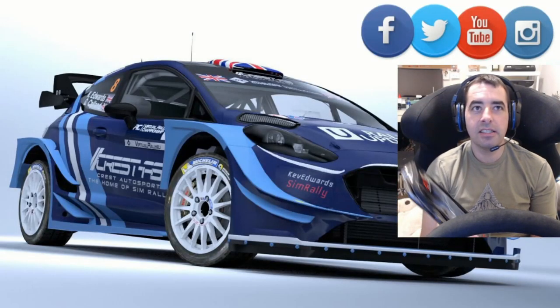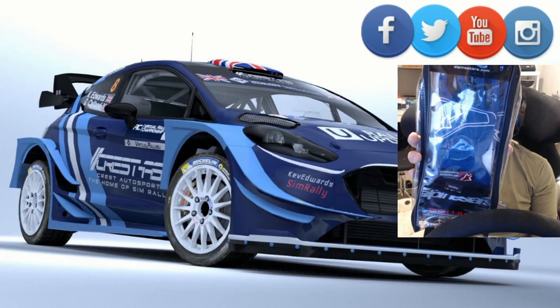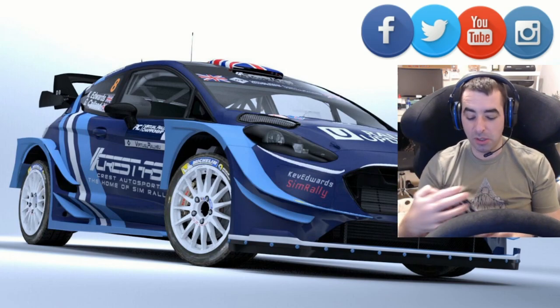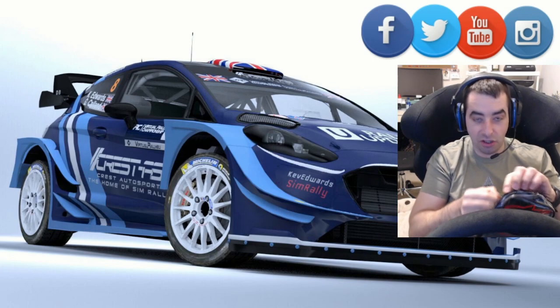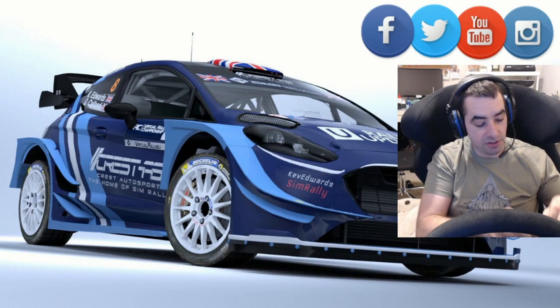Hello, Kev Editor Tim Ralli here. Today we're going to be checking out the Tech 1 Alpine Stars racing gloves. Normally I wouldn't wear gloves for sim racing — never really bothered with it before — but I need gloves now for my real rallying.